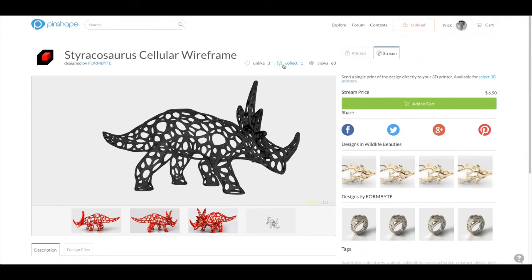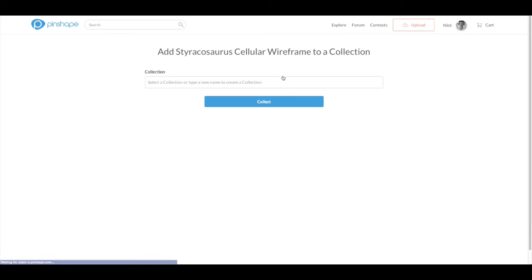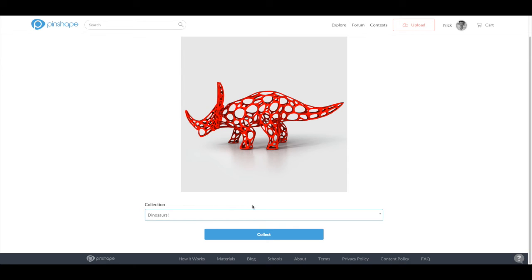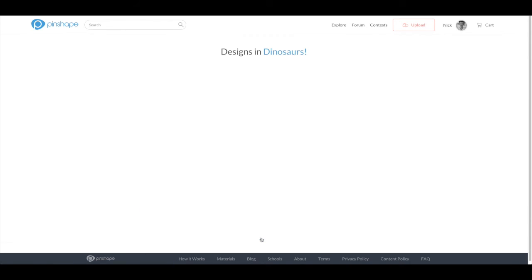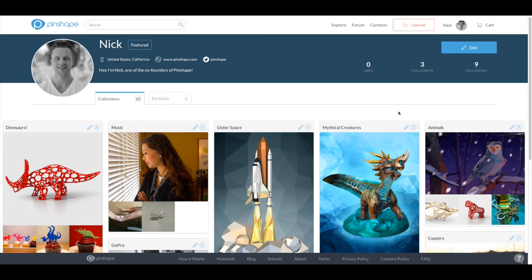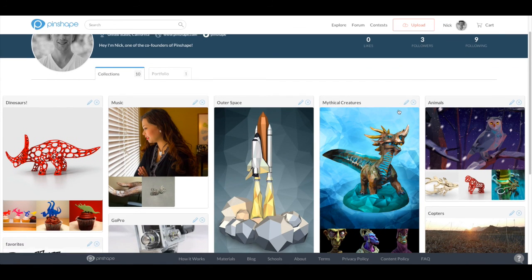You can even save the design for later by adding it to a collection. Collections allow you to group together similar products — in this case dinosaurs — to easily find them for purchase or inspiration later, or just to show others what you like. You can see here we got a bunch of dinosaurs. When you want to find them later, you can go back to your profile where you'll find all of your collections in one place for quick and easy access.